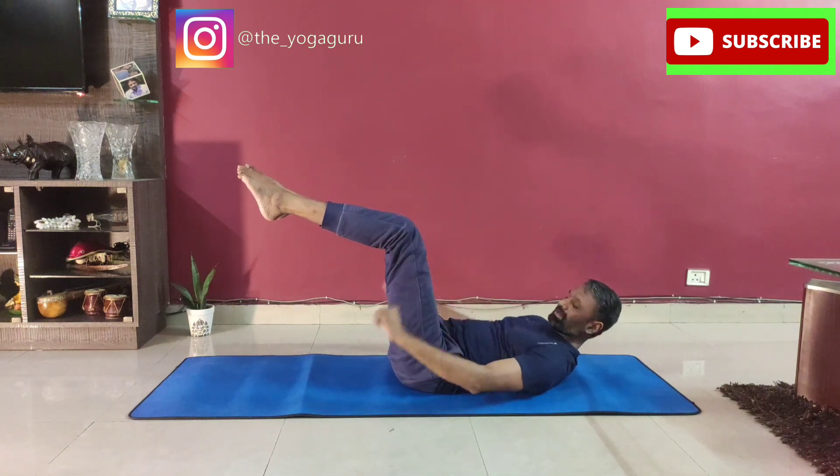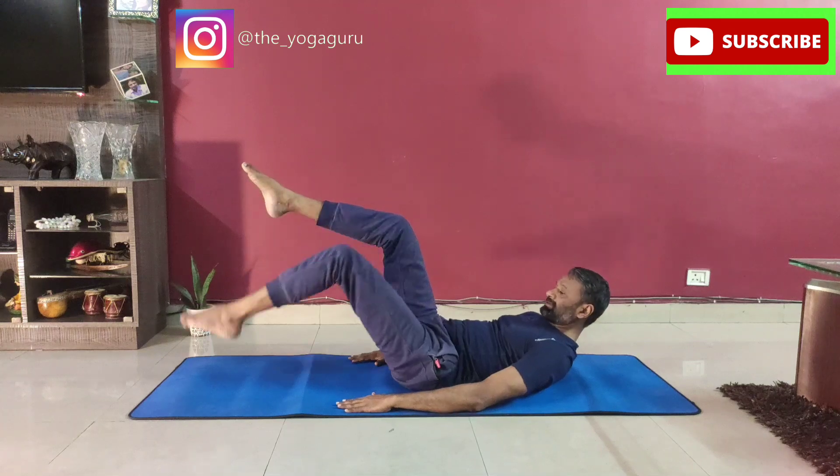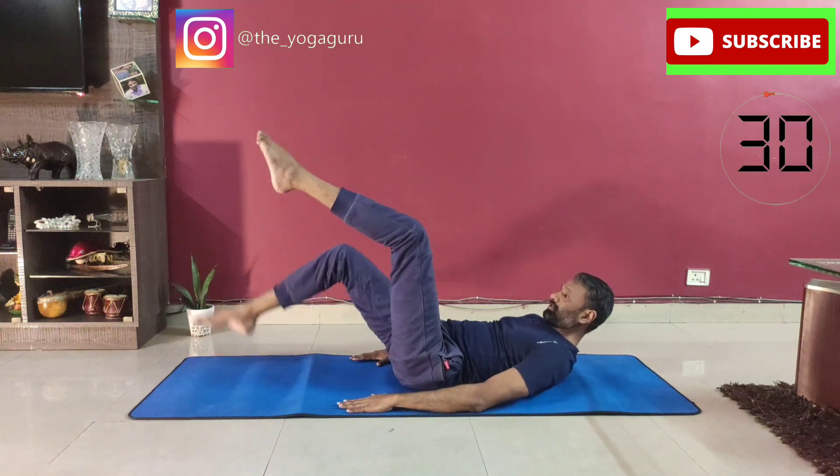Lock the knees at a 90 degree angle. Keep your hands down, keep your head up. Pull the abdomen in and let's go for the alternate leg drops.